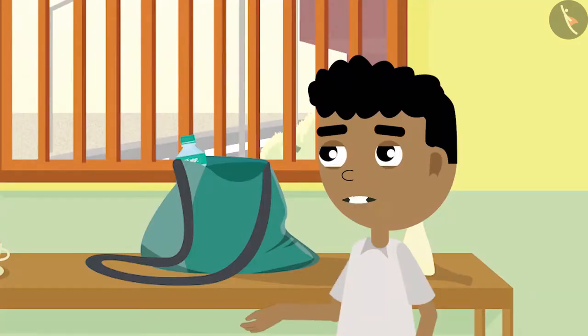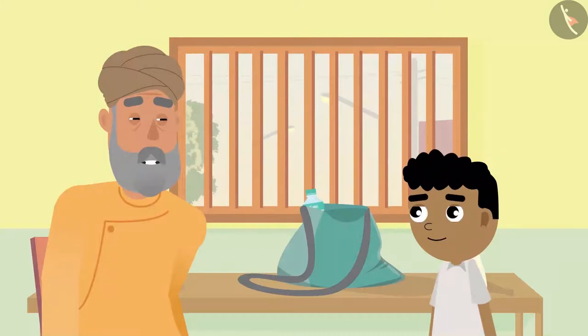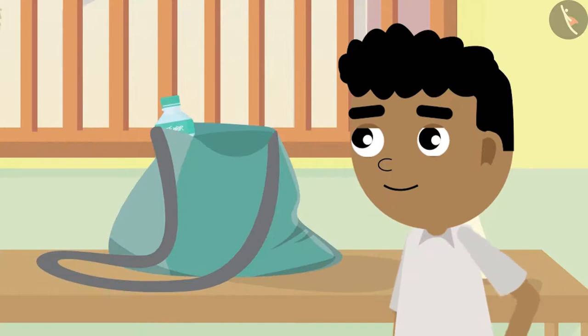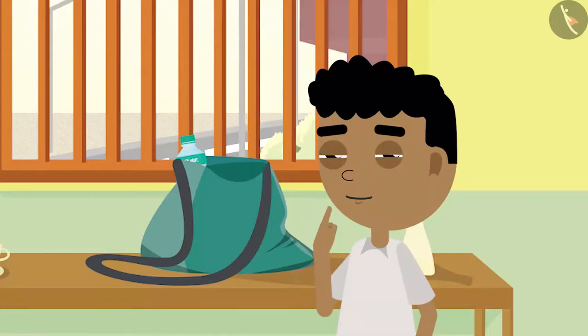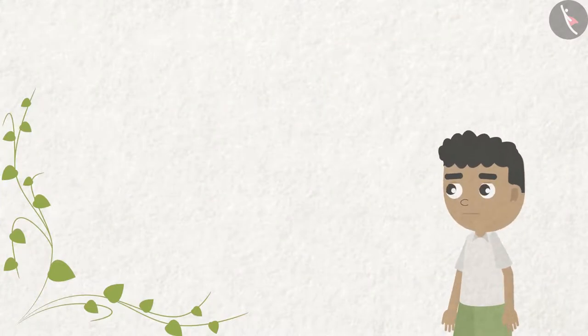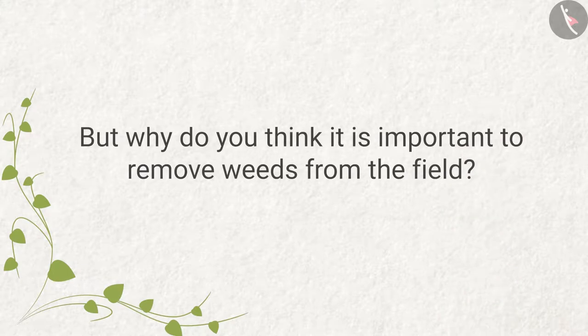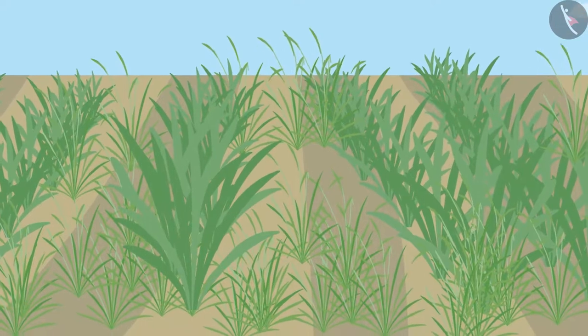Bittu asks, "What are weeds, grandpa?" Grandpa explains that due to water and fertilizer in the fields, some unwanted plants also grow which are of no use. These are called weeds, and it is very important to remove them from the fields. Grandpa explains that if farmers do not remove weeds, all the fertilizer and water will be taken by the weeds and the onion crop will not be healthy.